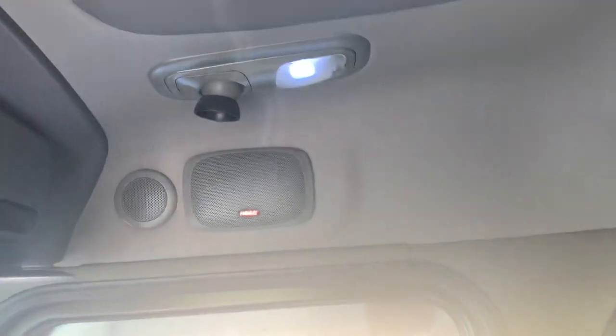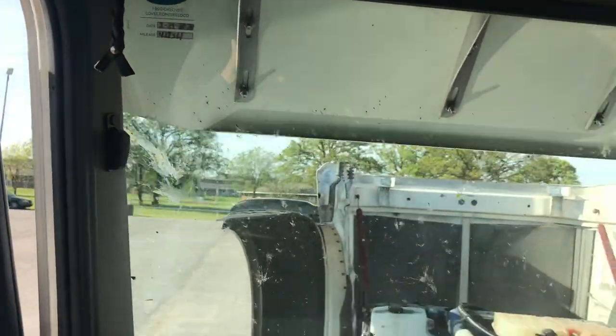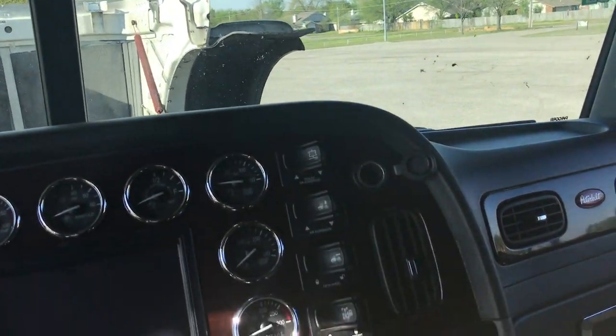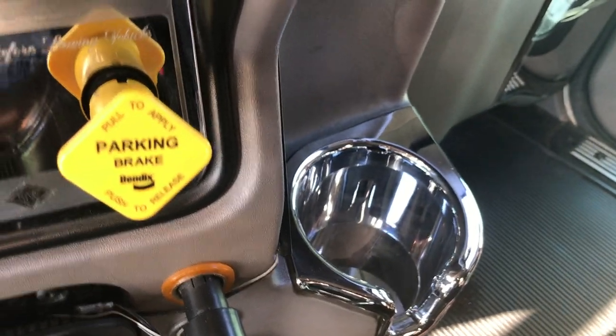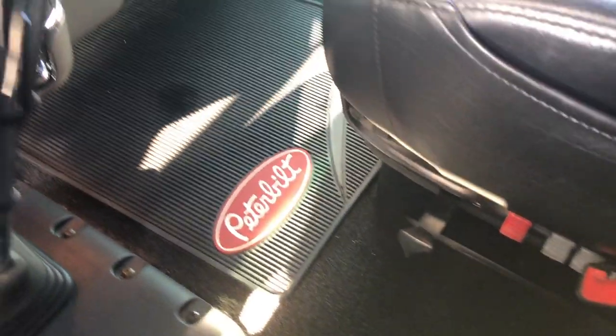Concert class premium sound — you can tell it's got the tweeter up there. Usually on my trucks I put a CV speaker there, but the previous owner added one. Navigation and all that stuff — it all works as it should. Everything on this truck works like it should. It's got chrome bits here, there, and everywhere. For a used truck, man — clean, clean, clean.